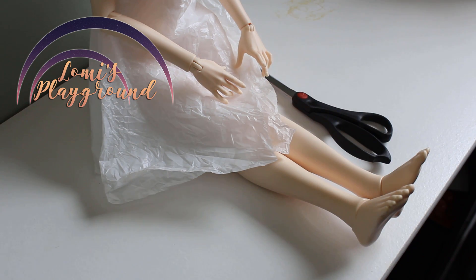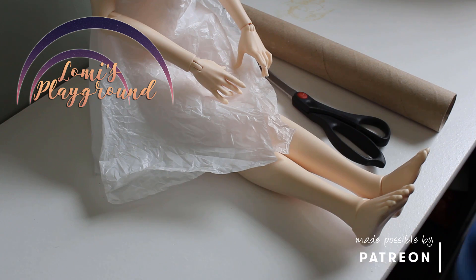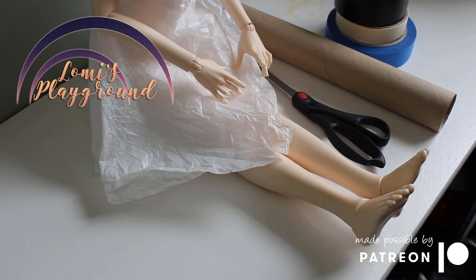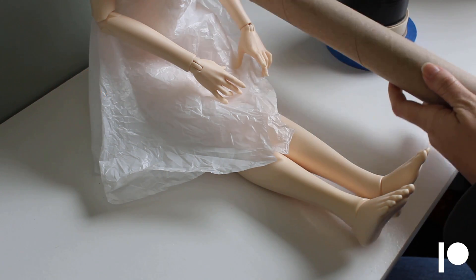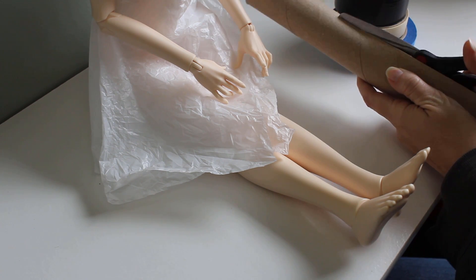Hey everyone, this is Lomi. While I really wanted to make some clothing this time, some of the materials I ordered for the project I want to do next got stuck in shipping and haven't arrived yet. Instead I'll be sharing some of the preliminary work I'm doing for that project.